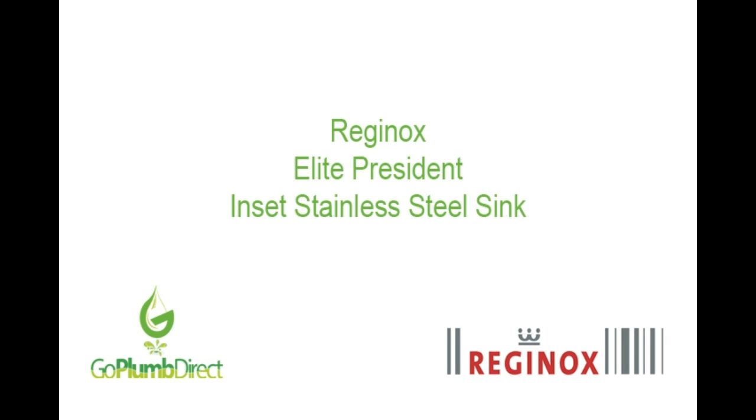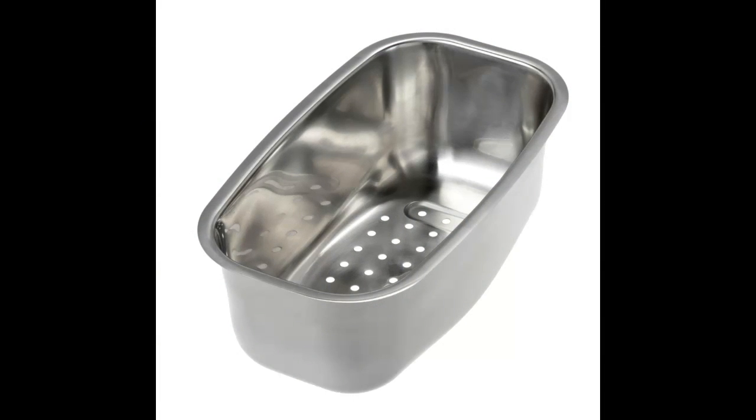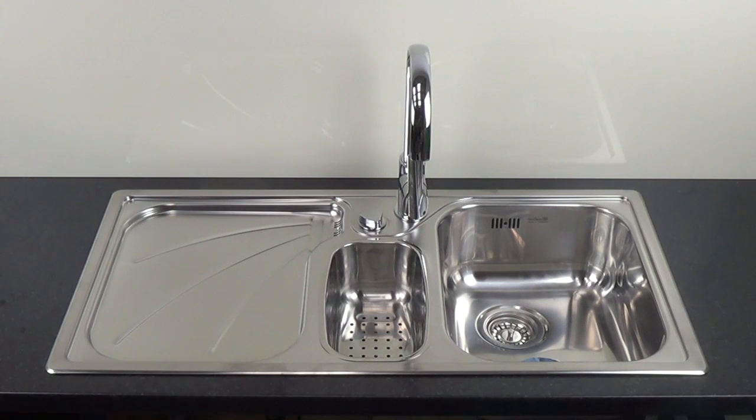The Reginox Elite President is a one and a half bowl stainless steel inset kitchen sink. It comes complete with a colander and is available as a left hand or right hand drainer option. The Elite President is a practical and sleek addition to any kitchen.